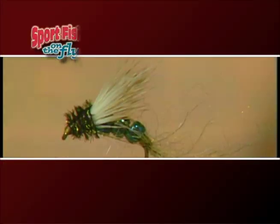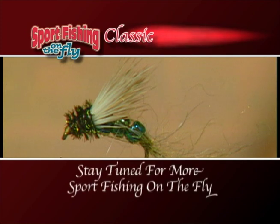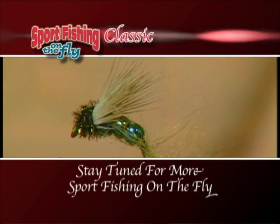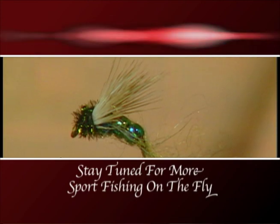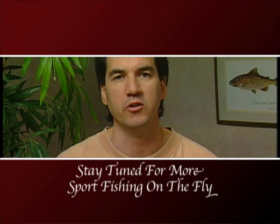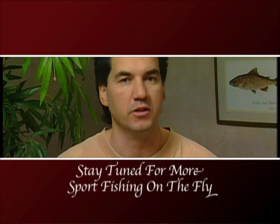Well there you have it — the finished glass bead caddis emerger. Caddis emergers are pretty standard and everybody ties them in different ways, but what makes this one so unique are those glass beads. When that fly is sitting in that top surface film, the glass beads seem to glint in the sun — especially on a sunny day they really seem to attract the fish. It is a killer pattern, give it a try.